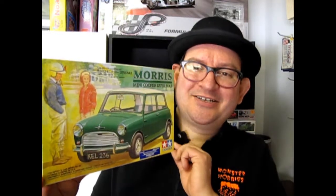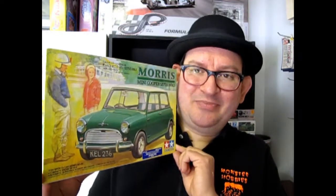Hello everybody, my name is Trevor Selescu and I'm the owner of Monster Hobbies in High River, Alberta, Canada. Well, today we have our entry from Britain — actually designed by a Scotsman — and this is the 1959 Morris Mini from Tamiya, a Japanese company. Wow, real globe-trotting stuff!